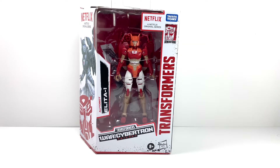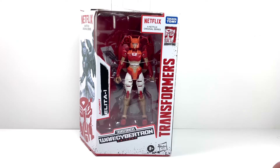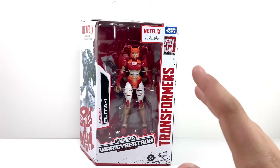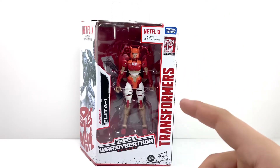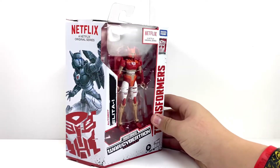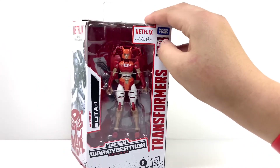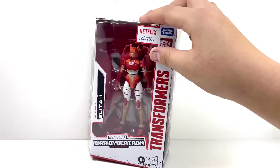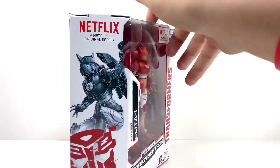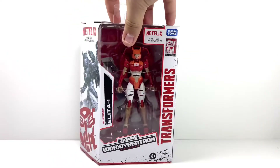Hello YouTube and welcome back to another video review. In today's episode we're going to be reviewing the Transformers Netflix series War for Cybertron Alita-1. This is actually an interesting figure and I'm quite happy I got this one — it was the second deluxe figure I really wanted to add to my collection. I'm really super excited to review this one because this figure looks amazing. We picked her up at Walmart.